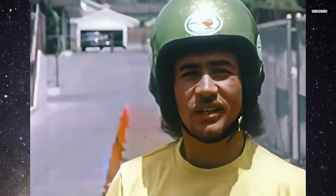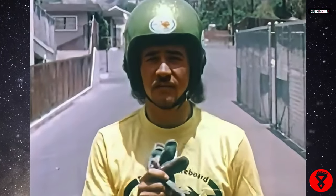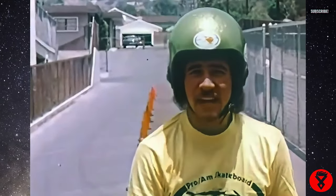Hi there. My name is Tom Padaka and I'm the Executive Director of the Pro-Am Skateboard Racing Association. What we're doing here today is to brief you on safety equipment such as the gloves, the arm pads, the knee pads, the shoes, and the helmet.